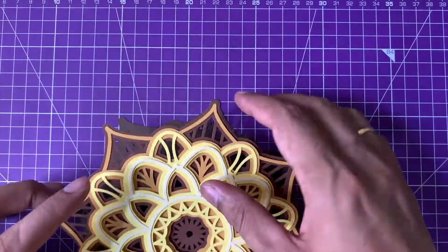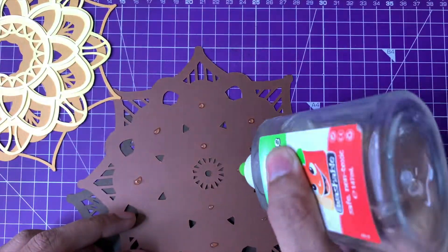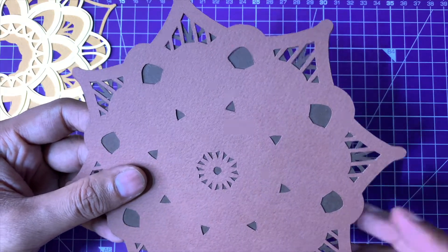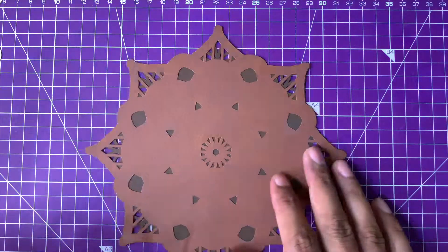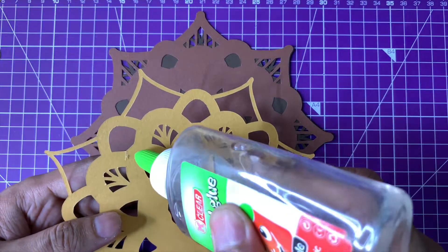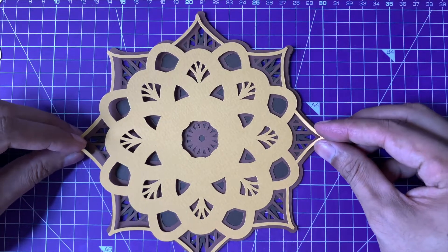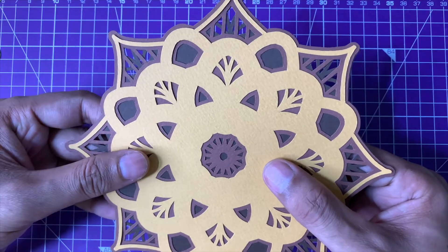Once I'm happy with how the layers are coming together and there are no adjustments required, I'm going to simply glue the layers together. You do not need to apply glue on the entire surface — just apply small glue dots at different positions across the surface so that the layers stick together. Also remember to apply the glue on the backside of each layer. So if you are putting layer number two on top of layer number one, apply glue on the backside of layer two and paste it on top of layer one, so that there is no glue residue coming out across the edges of that cutout layer.